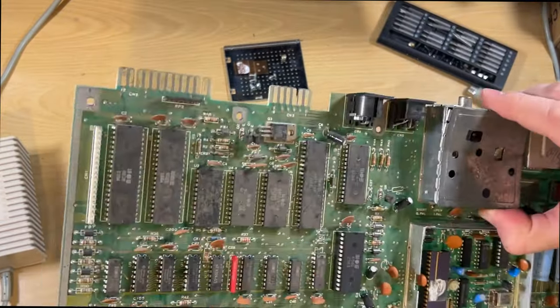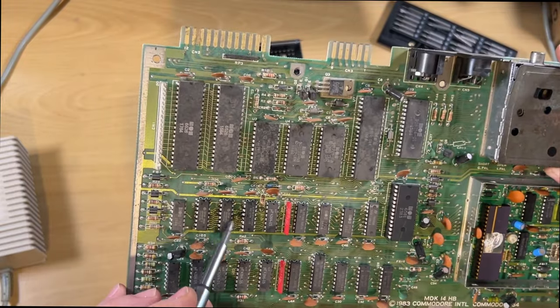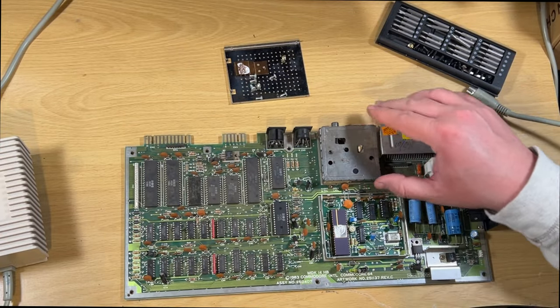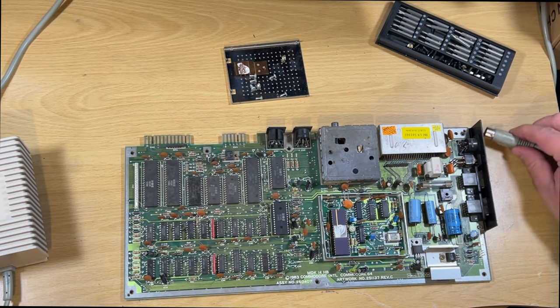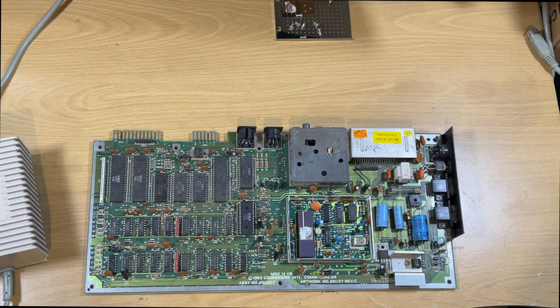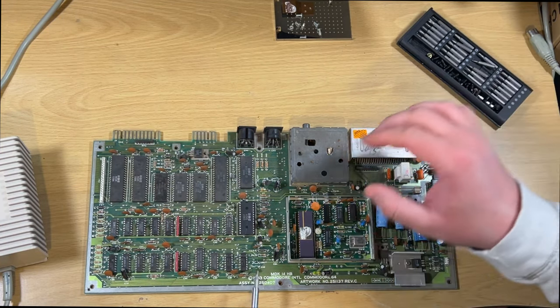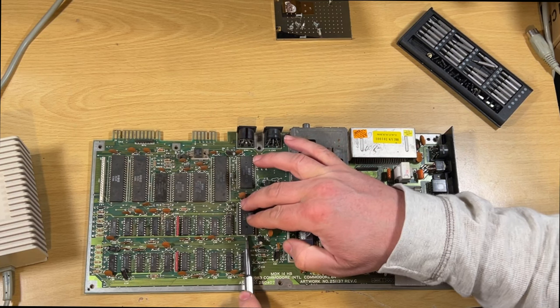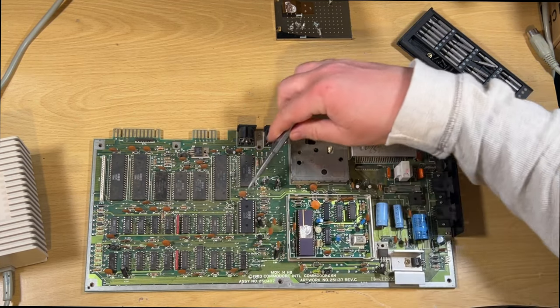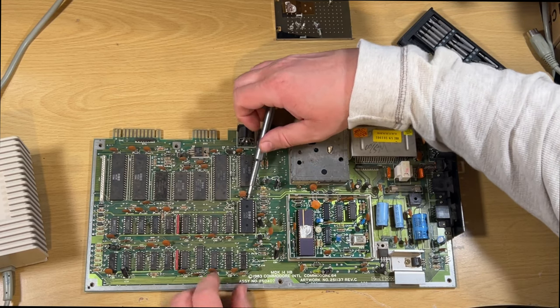I must have just used a blowtorch. I've got a feeling it was a particular soldering iron I had back in the day - either 17 watt or 25 watt, but it had a chisel end and I've clearly just put too much heat on there. So first things first, before I start doing anything, I'm going to start removing these chips.